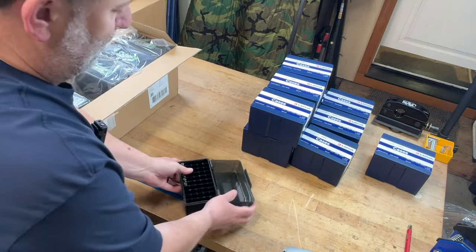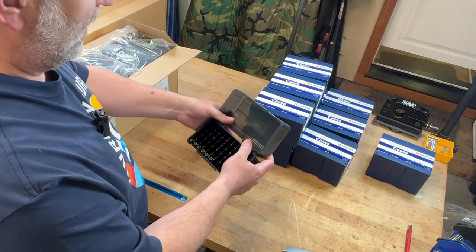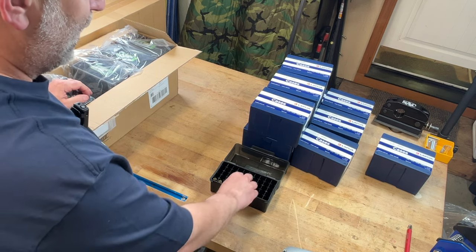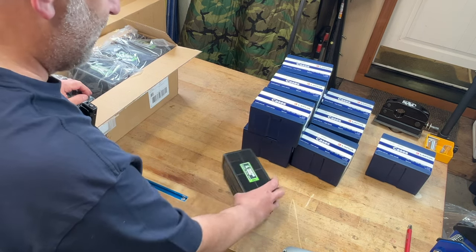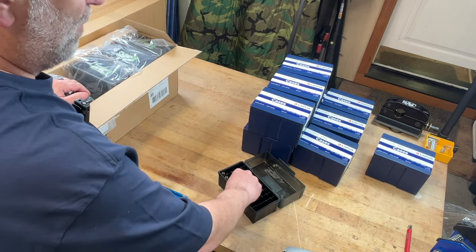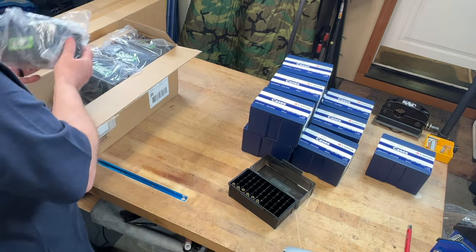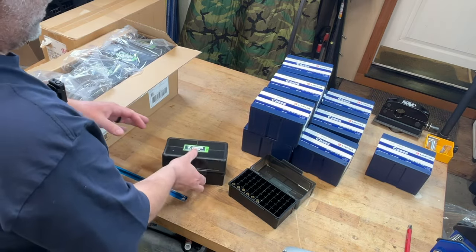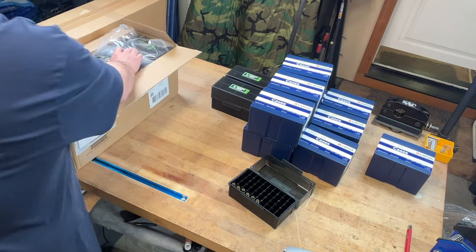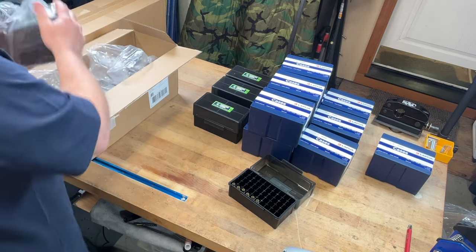I do like the Frankfort Arsenal because they have the hinge that pops off. It's hard to find magnum boxes that work well — this is their 511 box, made for 300 Win Mag and some other stuff. I shot with them at the range the other night and liked how it worked. So I'm going to unpack all these, and as I turn the brass and finish it off we'll put it into these boxes to store.